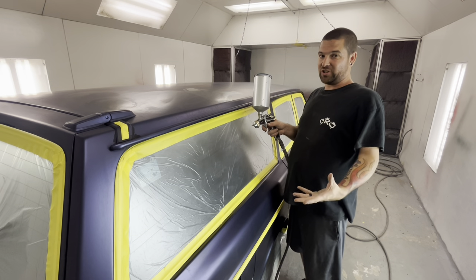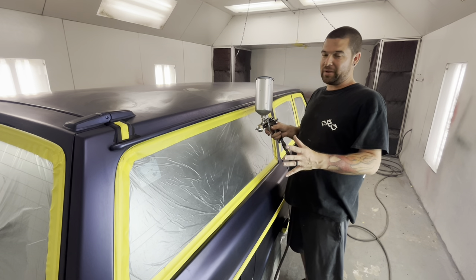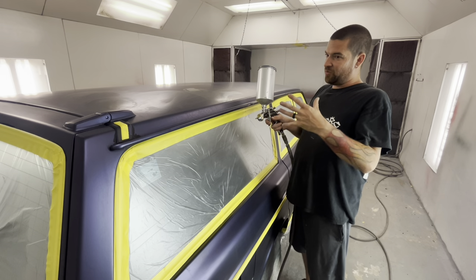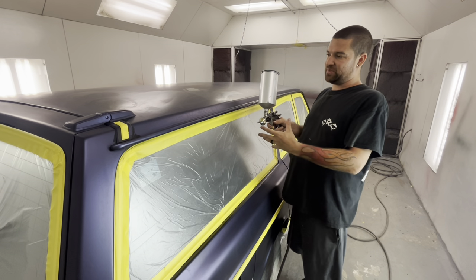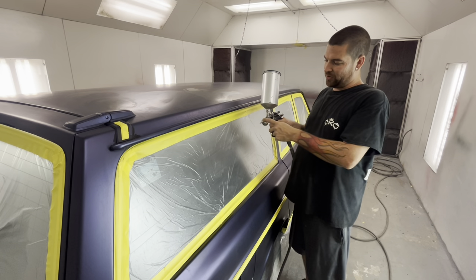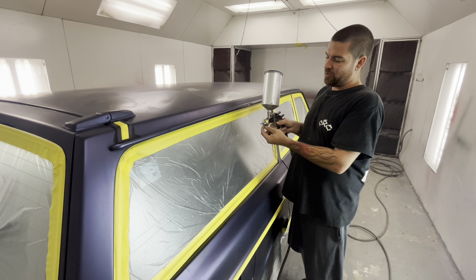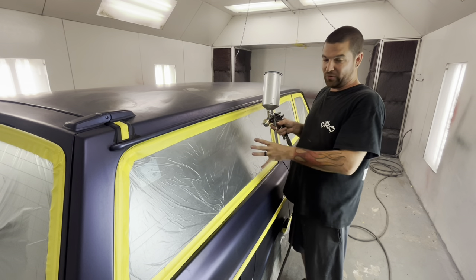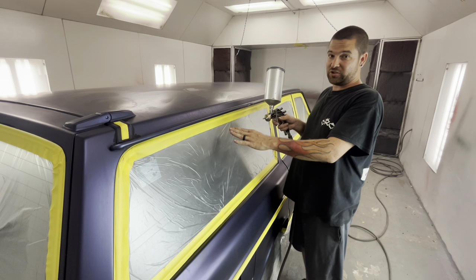A lot of times when I was learning how to paint — I'm self-taught, I don't do everything necessarily the right way — the recommended air pressure they told me, a lot of times I just wasn't happy with the results. So sometimes if it's thick, I like to turn it way up where it busts the paint up really good into fine particles out the gun. But you don't want to turn it up so high that you're basically blowing air through the center and drying the paint that's in the cloud around it — so it's dry spraying on the vehicle and it's not wet.